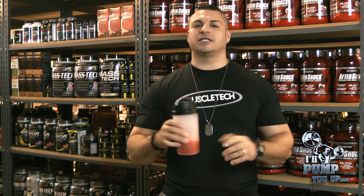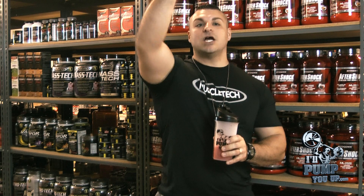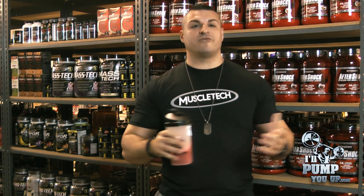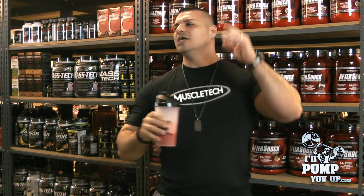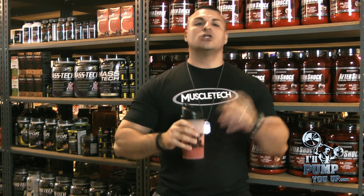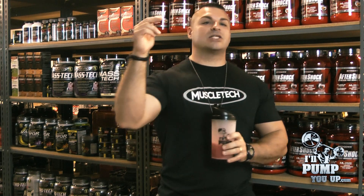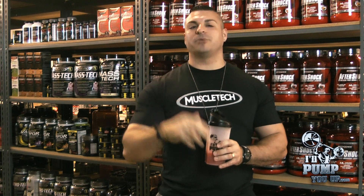Hey guys, I'm glad you tuned in. We have all the MuscleTech items sorted by brand on our website — go to MuscleTech and you'll see all the items at great prices. We have fast shipping. Like our stuff, share our stuff — tell your neighbors, your cousins, your neighbor's grandma, everybody about us. Don't forget to subscribe — click that button. Tune in next time for more supplement review videos. I'm Tim Muriello, fitness and supplement expert for ILLPumpYouUp.com.